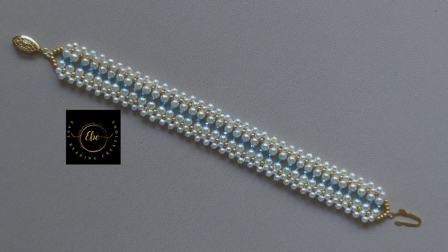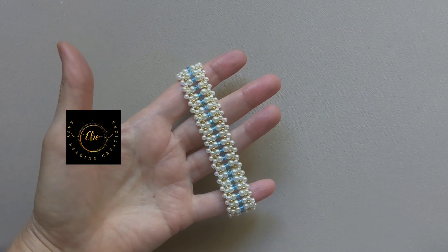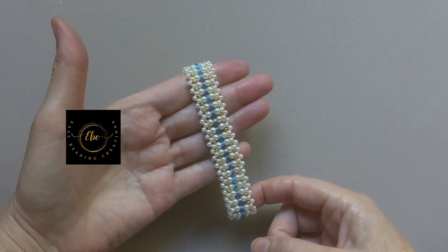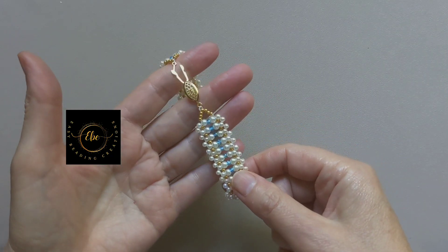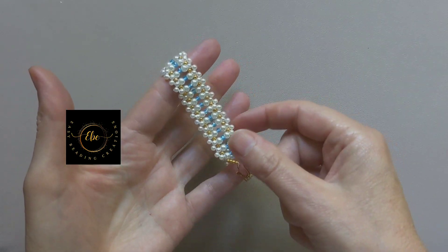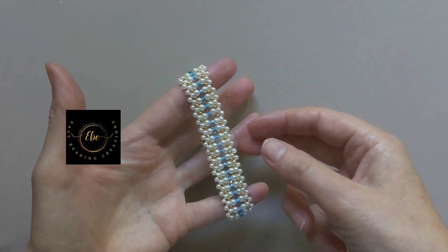Thanks for watching! If you liked my tutorial, don't forget to subscribe to my channel to get my upcoming beaded jewelry tutorials. Have fun beading, my friends! Please leave a comment with your thoughts on this bracelet and tell me what colors of beads you want to use to DIY this gorgeous bracelet.